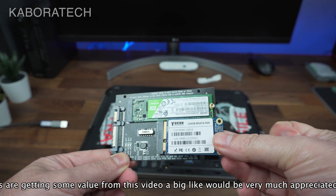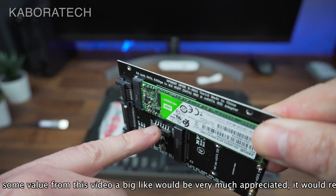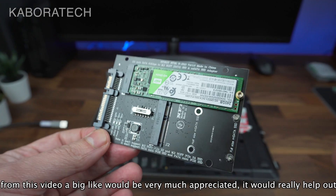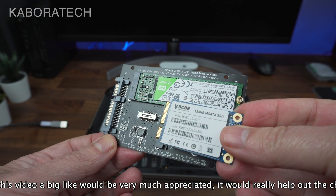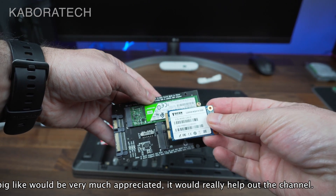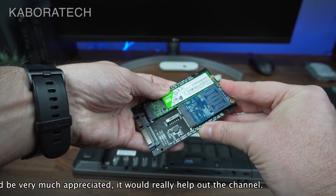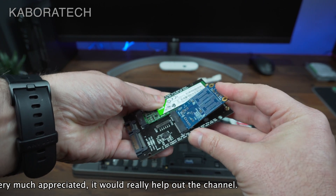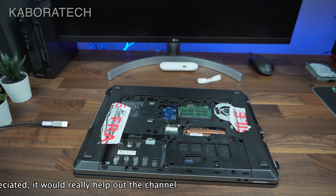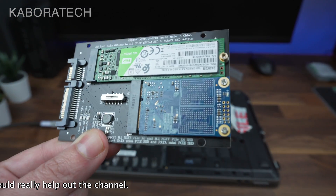Now we are going to use another type of SSD — this small form factor mSATA — so we need to switch to the other side. This adapter is also able to connect NVMe SSDs. NVMe stands for Non-Volatile Memory Express. Those SSDs are really faster than the green one or the smaller mSATA one.